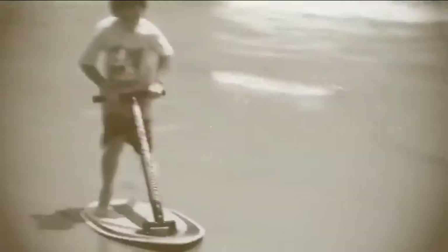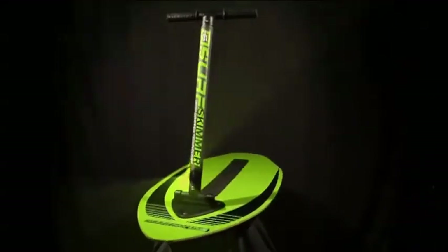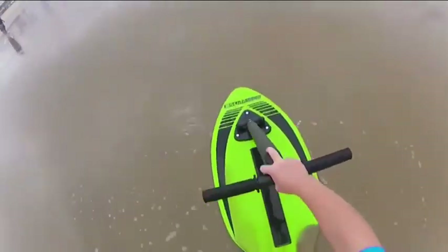Introducing the totally new D6 Surf Skimmer by D6 Sports — the coolest innovation to hit the water sports market in years. Designed with gripper technology, the stable handle and sleek design are perfect for those who want to learn how to skimboard or simply try radical new tricks.